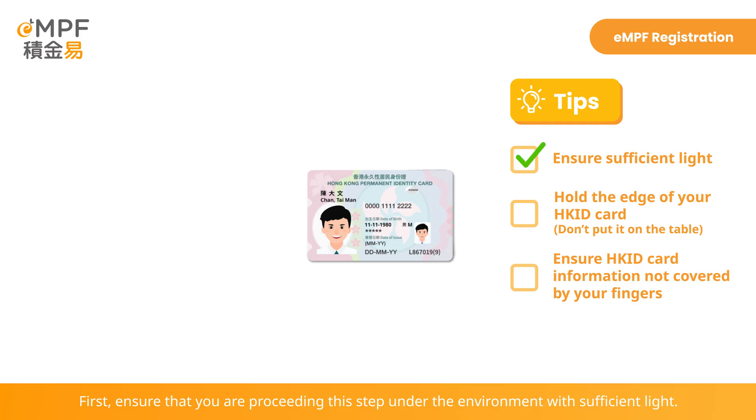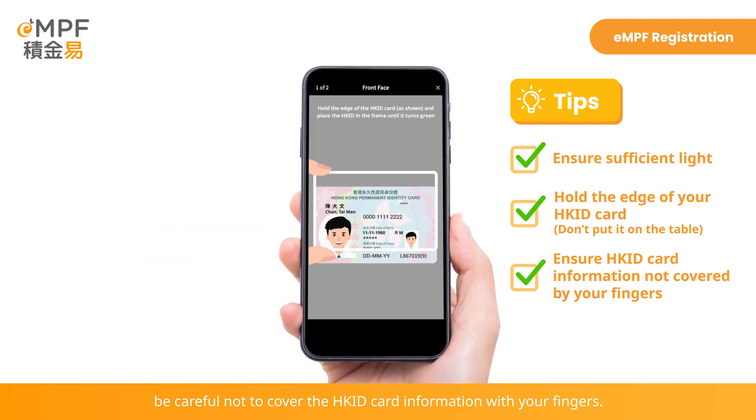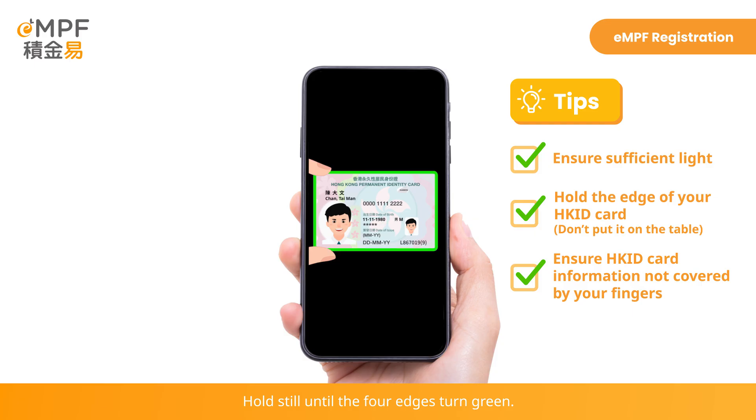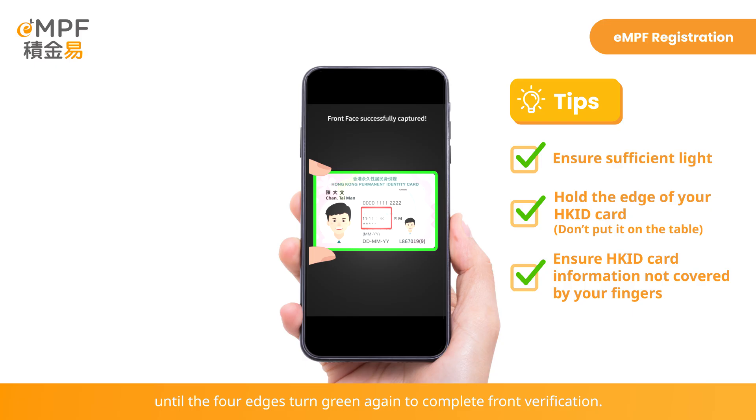First, ensure that you are proceeding this step under an environment with sufficient light. Hold the edge of the Hong Kong ID card and be careful not to cover the Hong Kong ID card information with your fingers. Adjust the angle to put your Hong Kong ID card inside the white frame on your screen and hold still until the four edges turn green. Then the flashlight of your smartphone will be automatically switched on. Continue to hold still and adjust the Hong Kong ID card's angle to move the spotlight into the red box until the four edges turn green again to complete front verification.